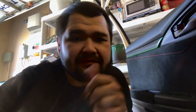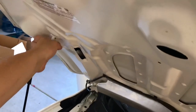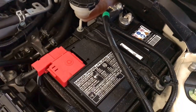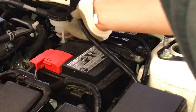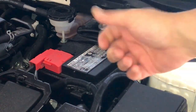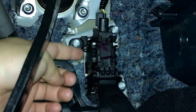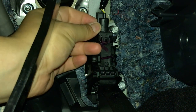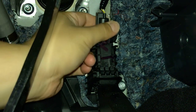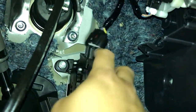First you want to pop the hood and disconnect your battery. When disconnecting the battery, you want to start with the negative. There you go — that's how you disconnect the battery. Now you're gonna want to attack these three bolts here first, then disconnect the electrical connector.